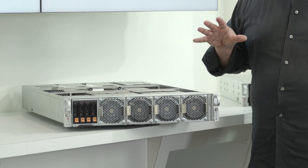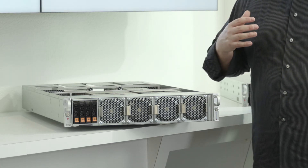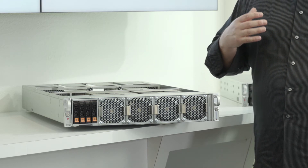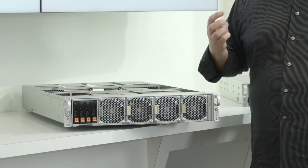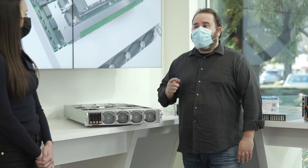There are no PCIe switches on this particular system, so you can expect lower latency. We made sure to have plenty of expansion slots for high-speed networking cards like Mellanox 200GB InfiniBand or Ethernet SmartNICs. We even have a one-to-one mapping between the add-on cards and the GPUs that they serve.